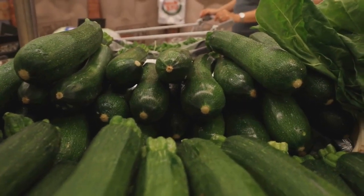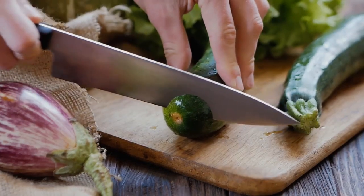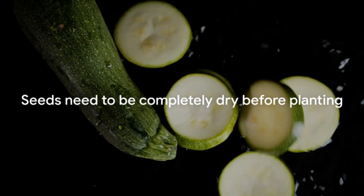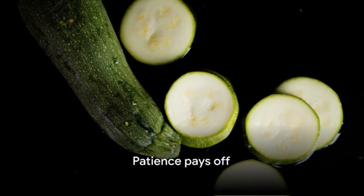Arrange the sliced zucchini on a paper towel, seed side up, and leave them to dry in a warm, dry place. This might take a few days, so patience is key. The seeds need to be completely dry before planting, but the payoff will be worth it.